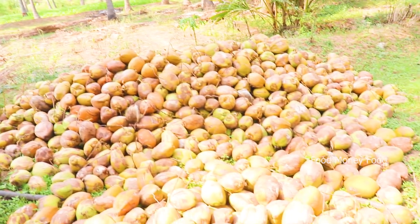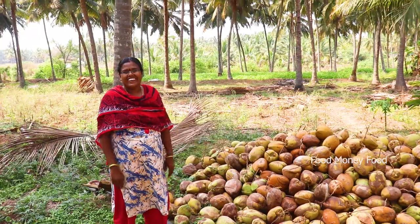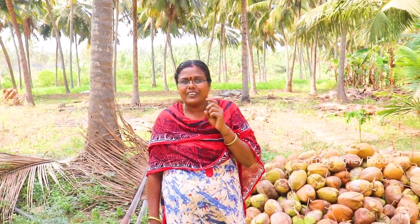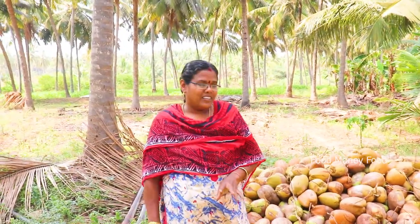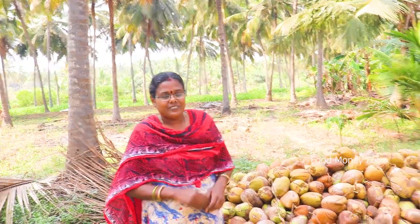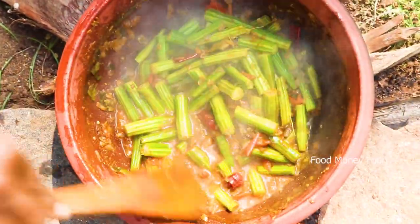I don't care about these things but it doesn't work hard. I'm using these things like this. I just need to know that I have two types of food. I also have to taste the best. If I have a taste, I have the best taste.